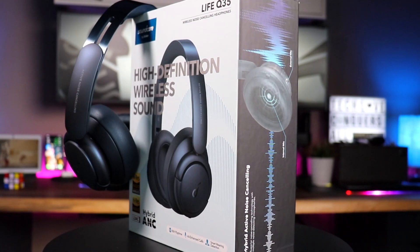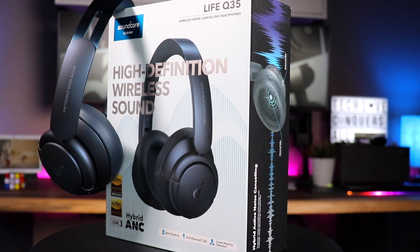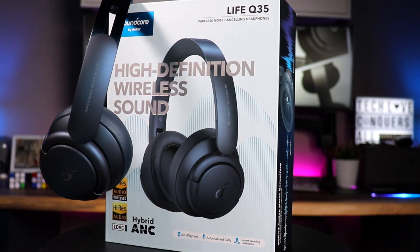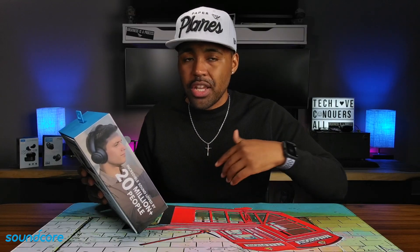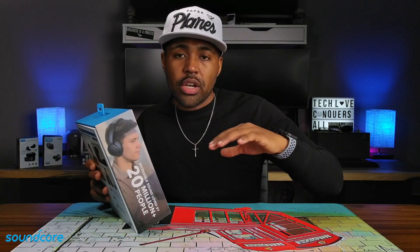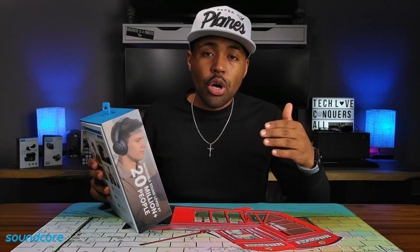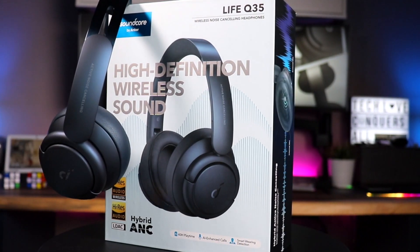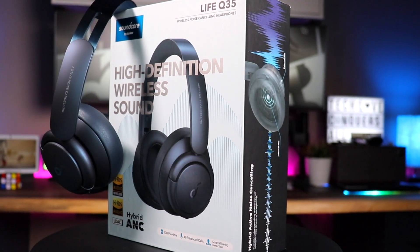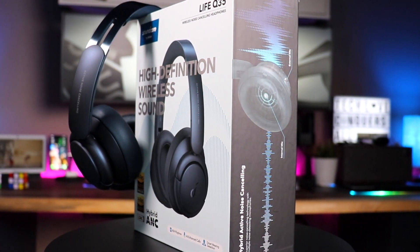Going around this box on the front side, it says Life Q35 — so these are an upgrade from the Life Q30. It says high definition wireless sound, and you have an image of the actual headphones. You'll see high res audio wireless and high res audio badges. The high res audio badge without the wireless label refers to using the provided headphone cable for even better sound quality and lower latency. It also says LDAC, which is the LDAC codec originally created by Sony — for a while it was only in Sony products, but now it's offered in this Soundcore product.